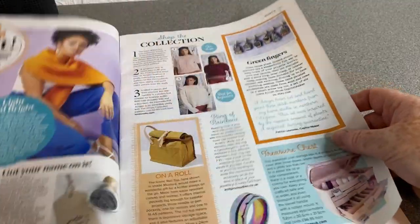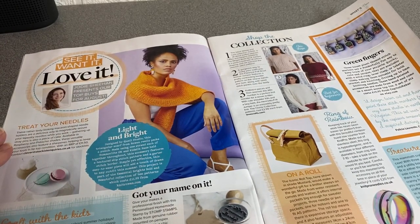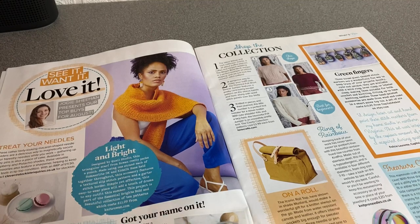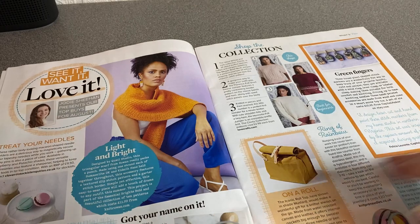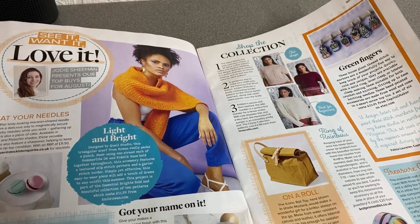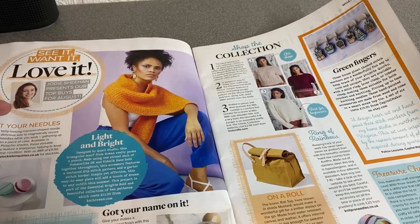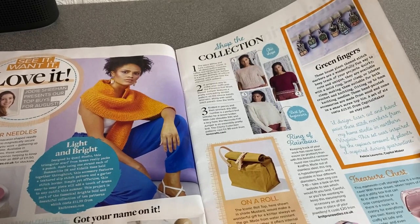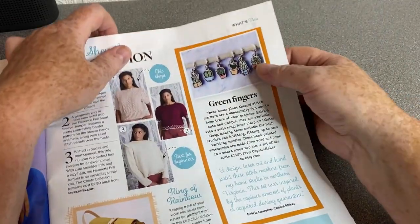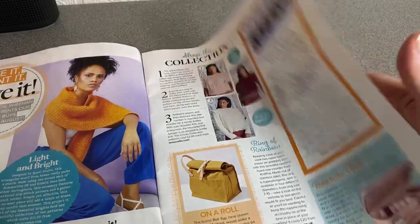I never find I have a great deal of success with these offers when they ask you to do things like that. So here we are — want to see it, no see it, want it, love it. Sorry, my eyesight — should have put glasses on, might help. Not much though. So this is Jody Sheehan presenting the top buys for August. We've got some bits and pieces they've picked out for us. Green Fingers — are those stitch markers? Yeah, kind of cool — gardening-themed Green Fingers stitch markers.